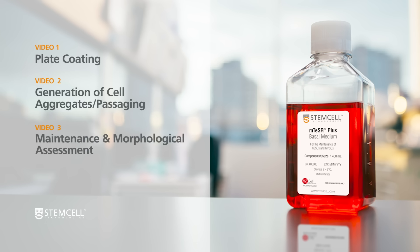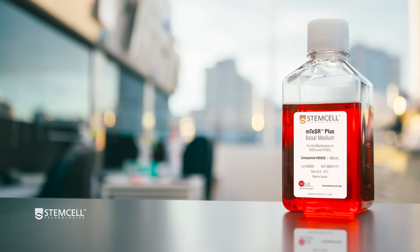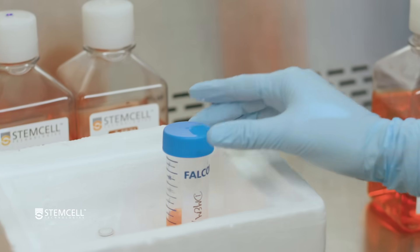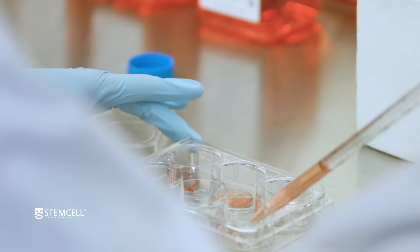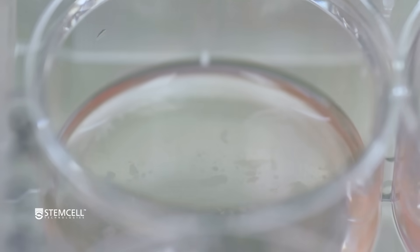In this series of three technical videos, we will guide you through the protocol for transitioning human pluripotent stem cells, or HPSCs, cultured in feeder-free media such as mTeSR1 into mTeSR Plus. The first video will provide step-by-step instructions for plate coating, while subsequent videos in this series will cover the generation of cell aggregates and passaging protocol, and maintenance and morphological assessment of cultures in mTeSR Plus, respectively. This series of technical videos will help ensure a successful transition of your HPSC lines into mTeSR Plus.